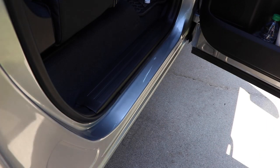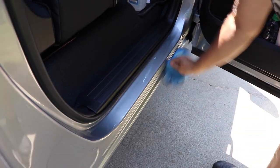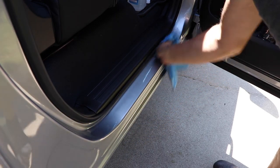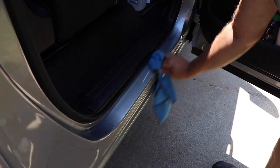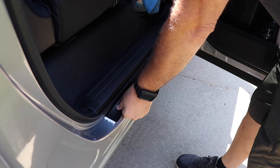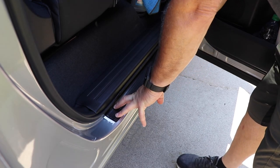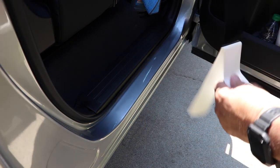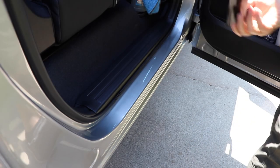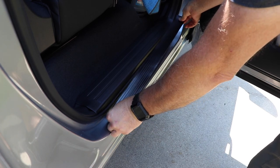Now we're going to do the same thing for the rear passenger door. Clean it really good with the alcohol — get all the grease and any dirt off. After that, we're going to place the door sill protector to check size and make sure we have the right one. Then peel the back off and go ahead and stick it down. This is really tacky, so be careful not to let it stick to anything or yourself.